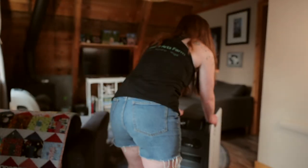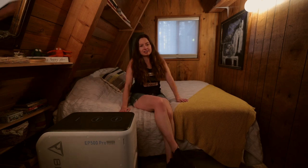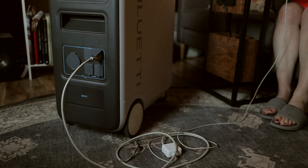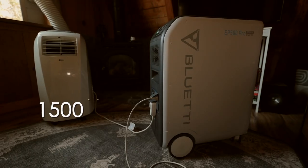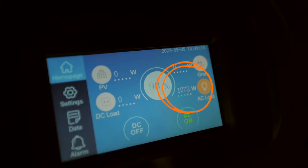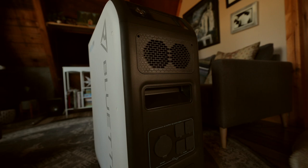The EP500 Pro can power our entire A-frame for a few days without needing to be recharged, which is fantastic as a backup power source. As a plug-and-play power station, it can power an 8,000 BTU air conditioner for about a day and a half. For a large power-hungry fridge using around 700 watts, it can run for two and a half days. With an apartment-size fridge using around 400 watts max, it could last all week.